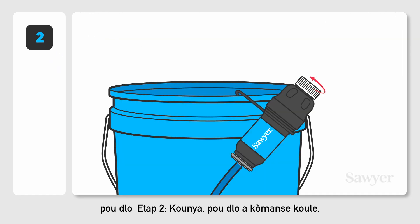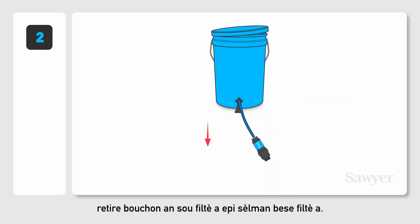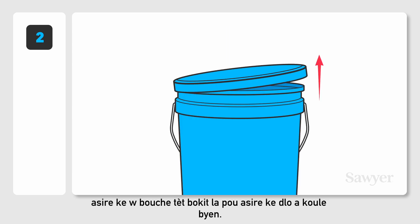Step 2. To start the flow of water, remove the cap on the filter and simply lower the filter down. Also, make sure to vent the top of the bucket to ensure proper flow rate.